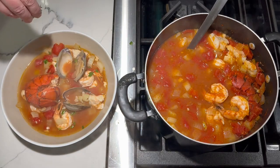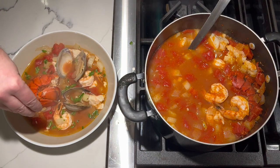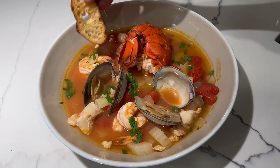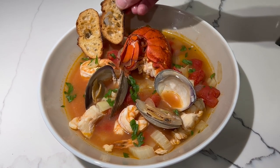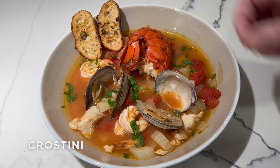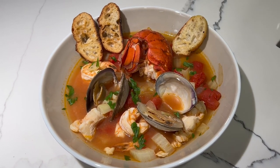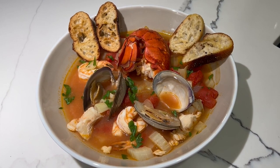We're going to sprinkle that with a little bit of the fresh parsley, just for a little bit of color and a little bit of that fresh parsley flavor. No seafood stew should be served without some bread — I've got these little crostinis. This is going to be delicious. I cannot wait to give this cioppino a taste.